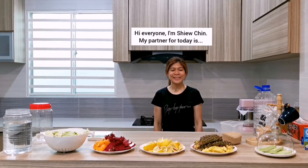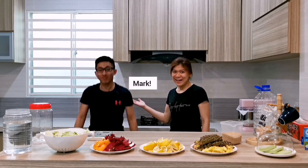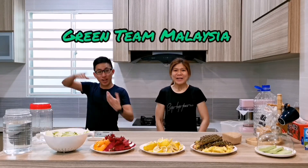Hi everyone, I'm Siu Jin. My partner for today is Ma. Hi. We are from Beijing, Malaysia.